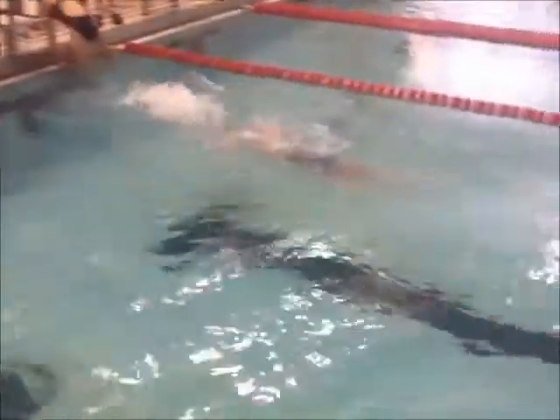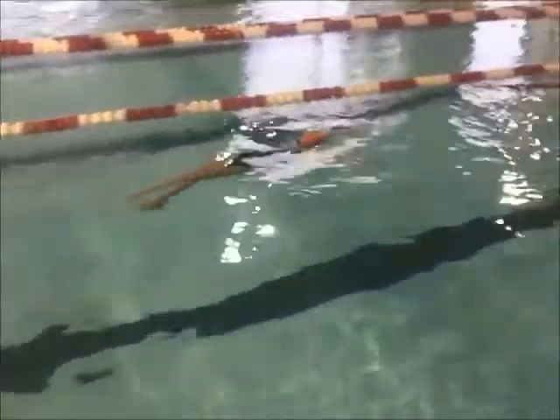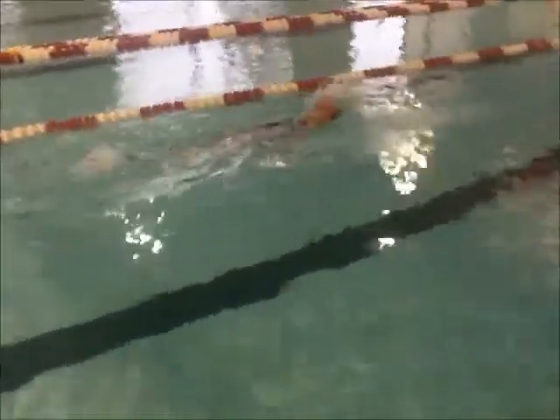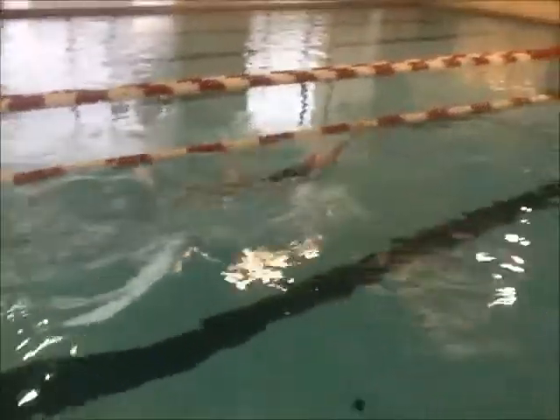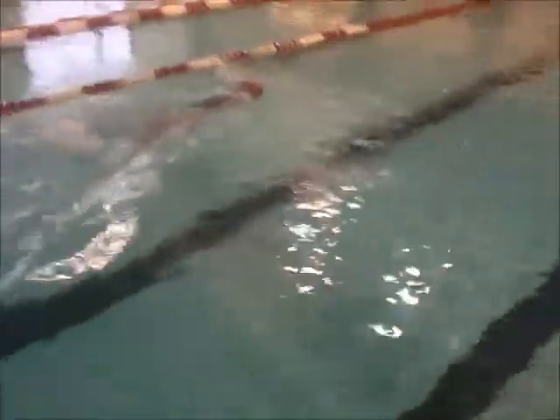Here's an above-water view of your backstroke — nice streamline. You do a good job of keeping that head back and really getting those arms around.